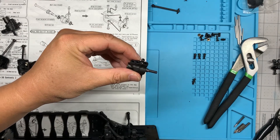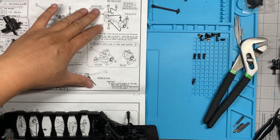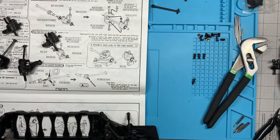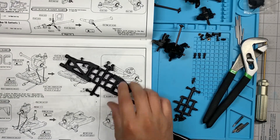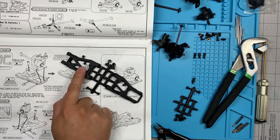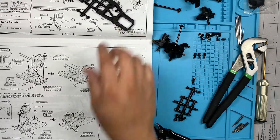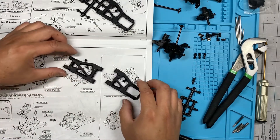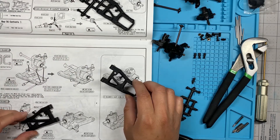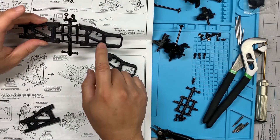The other side is exactly the same — just like that. So now we're done assembling them. Let's move on to the next step: we're going to attach them to the lower arms. The lower arms come on two trees that look exactly like this. There's one with the ball stud and one without, so they are actually different. The one with the ball stud on this side is the rear, and the other one is the front.